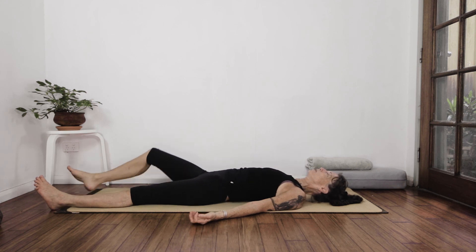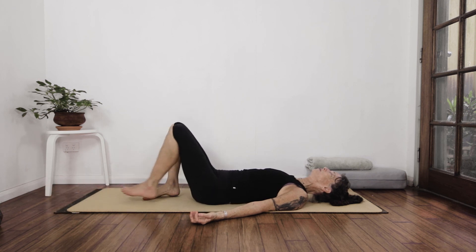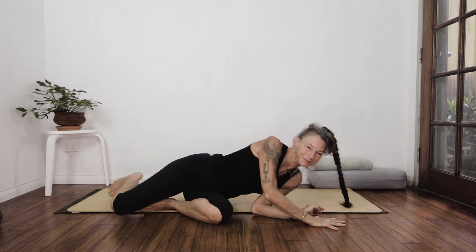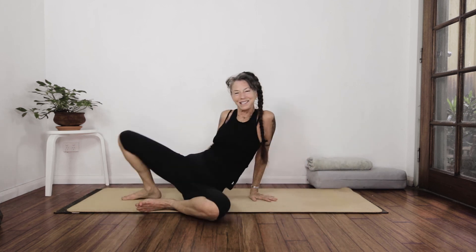Draw your feet up under you, rolling over to the side, pushing back up to seated. Find our seated position. Arms up over the head. Anjali Mudra — thumbs to the sternum, sternum to the thumbs. Thank you so much for practicing with me today. See you next time. Namaste.